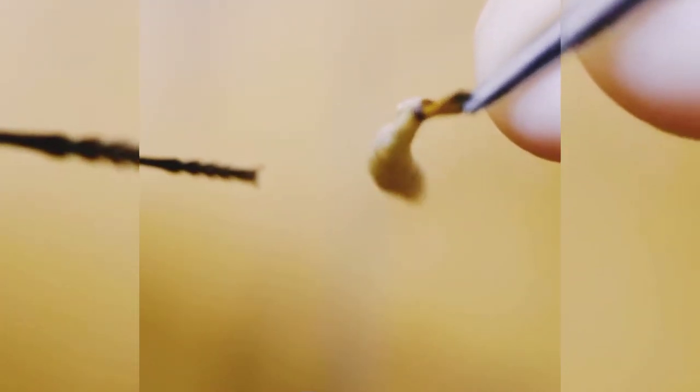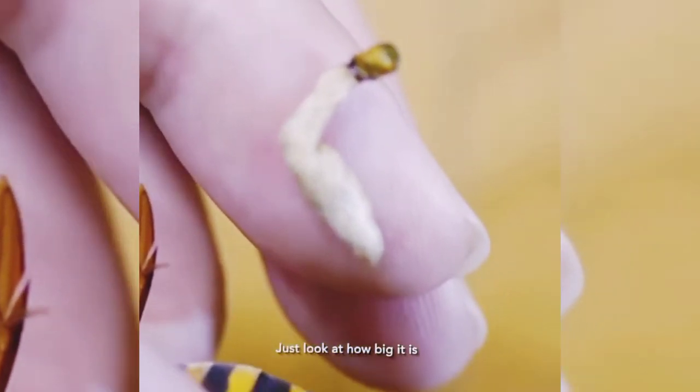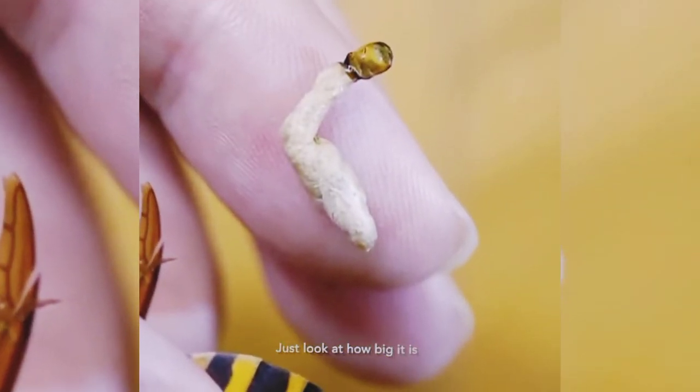It is also larger than expected — look how big it is. This small body has two parasites. Now let's see how he feels — he is so happy.